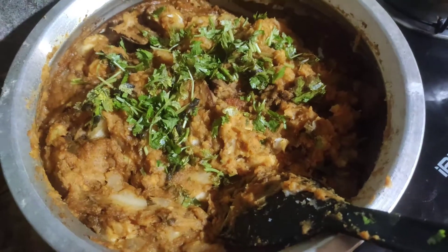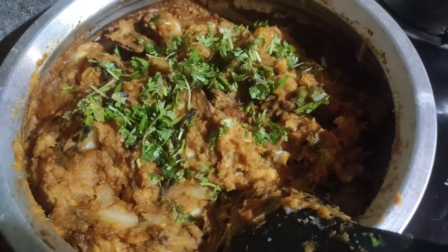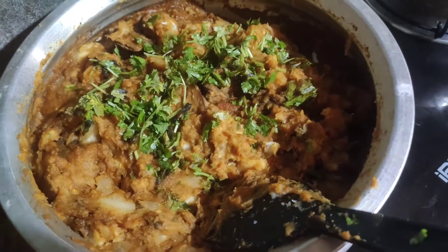If you want to make a cup of tea, let's taste a cup of tea.